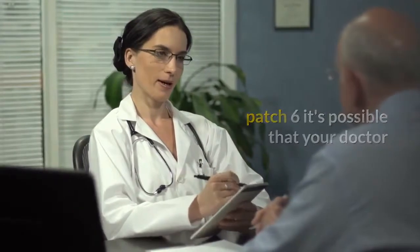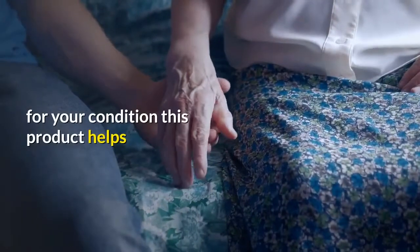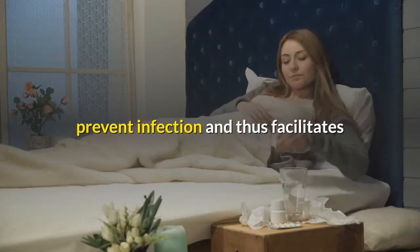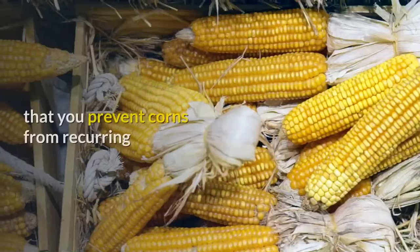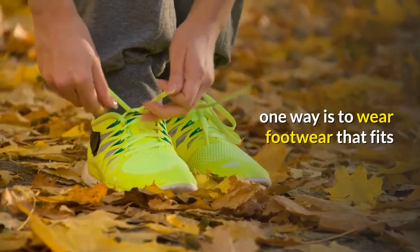Six: it's possible that your doctor may prescribe antibiotics in cream form for your condition. This product helps prevent infection and thus facilitates an effective healing process.